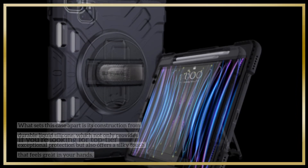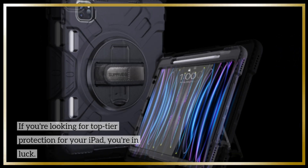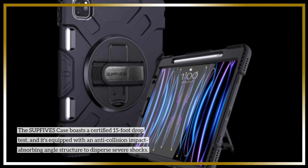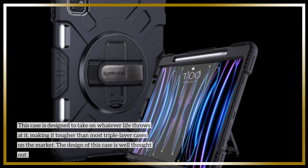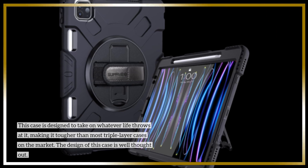If you're looking for top-tier protection for your iPad, you're in luck. The SUPFI VES case boasts a certified 15-foot drop test, and it's equipped with an anti-collision impact absorbing angle structure to disperse severe shocks. This case is designed to take on whatever life throws at it, making it tougher than most triple-layer cases on the market.